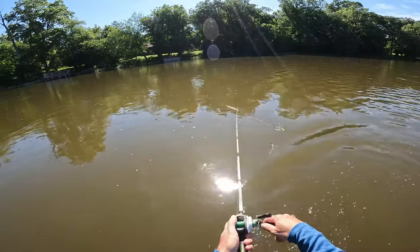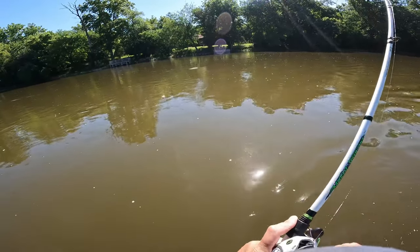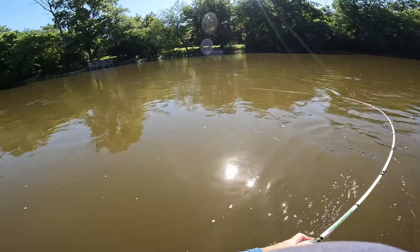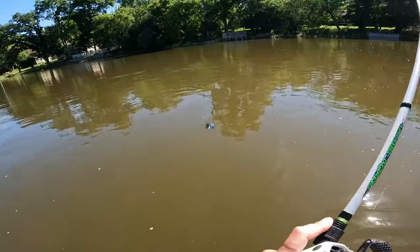First cast with it. Oh, there's a good one, guys. Or a strong one. There's a fish, guys. Oh, that's a good one, guys.